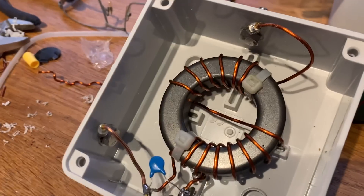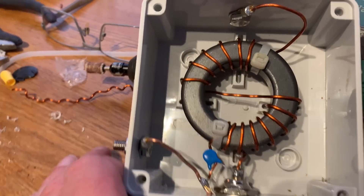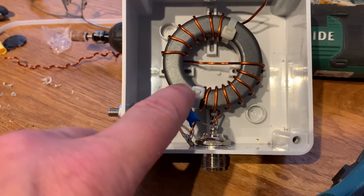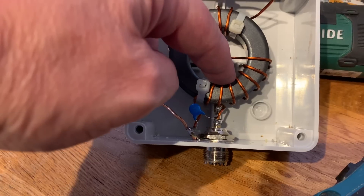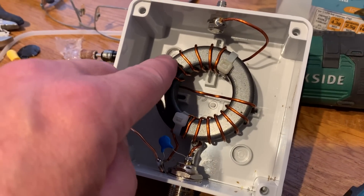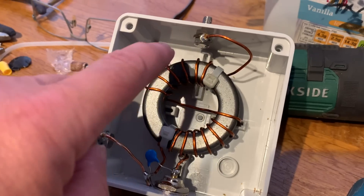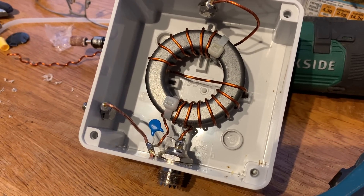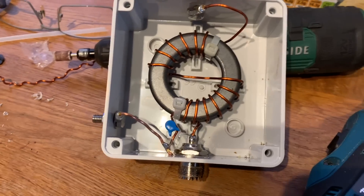I'm not going to show you the build of a 49:1 because it's exactly the same as a 64:1. But as you can see, we've only got 14 turns. 14 divided by two — the first two coupling — is seven. Seven times seven is 49. So that's how a 49:1 works.